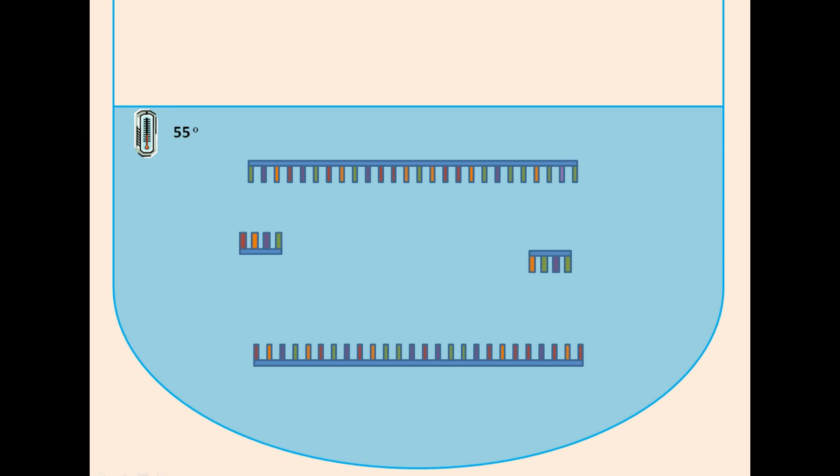The PCR mixture is then cooled to 55 degrees Celsius. This allows the primers to anneal to the ends of the target DNA sequence.